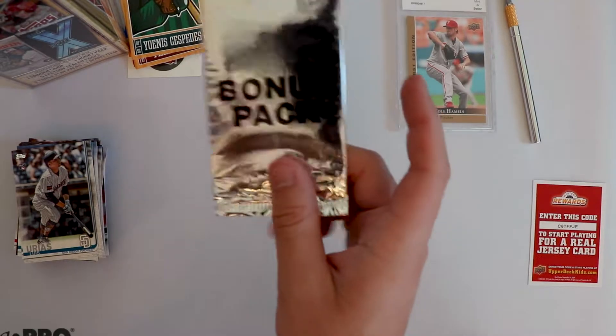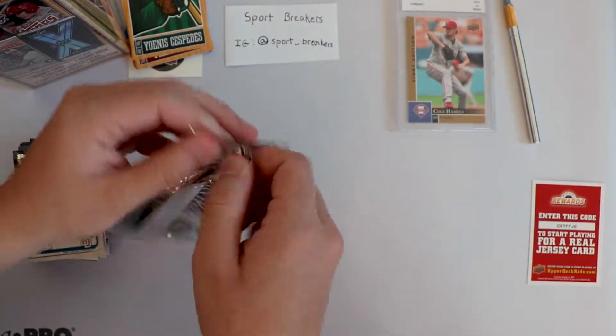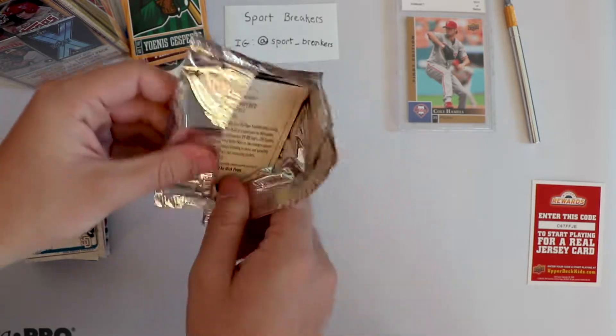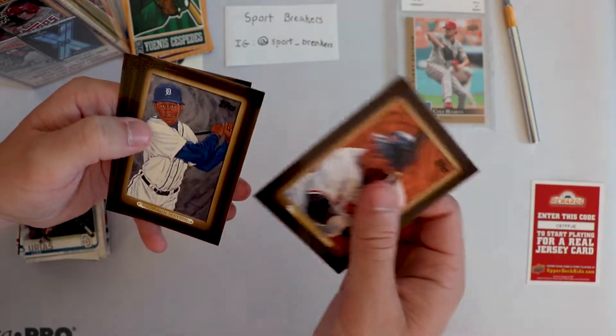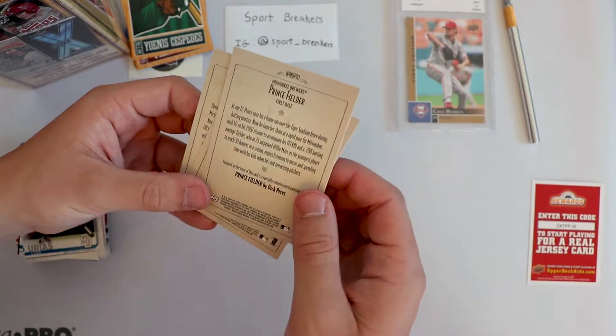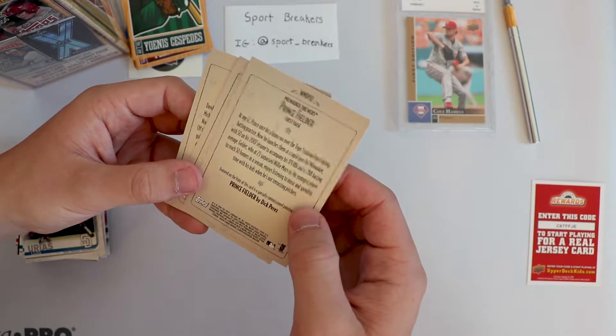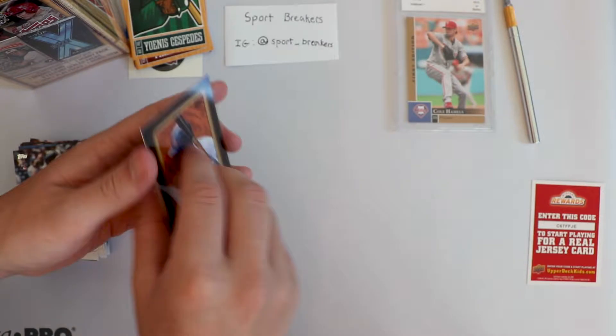But we got the bonus pack, and I'm sure that a repacked set of cards is going to be a hit - for sure a hit. David Ortiz, Cameron Maiden, and Prince Fielder. I don't even know what these sets are - specially commissioned paintings. Cool idea, not sure if anybody collects or cares about it.